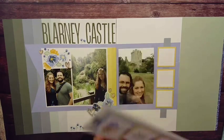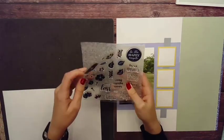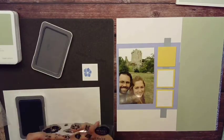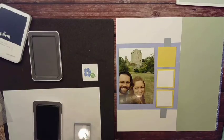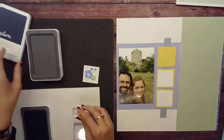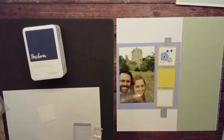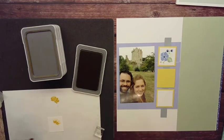That card was my inspiration for the right side. I wanted to do these three repeating elements, and you can see I have this thin strip behind it. You can always pull elements, patterns, and layouts from cards and turn them into a scrapbooking layout. If you're enjoying these videos and seeing how you can take cards and turn them into scrapbook layouts, don't forget to like, follow, and subscribe. If you place an order, you help support my small business and allow me to make more fun crafty videos.